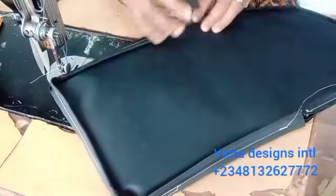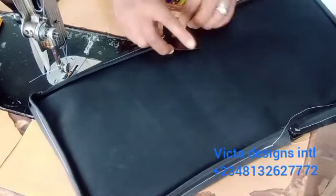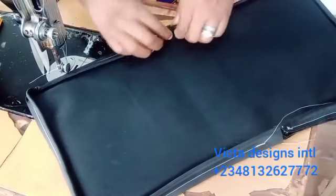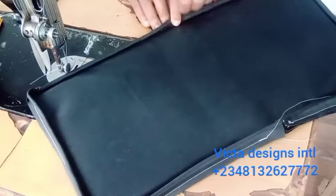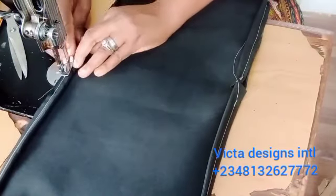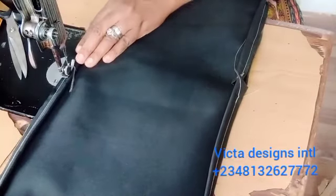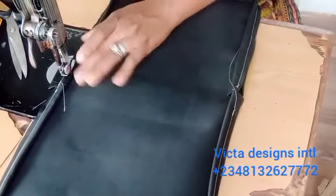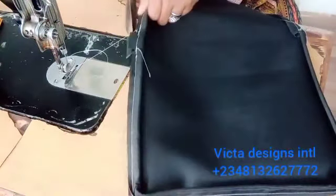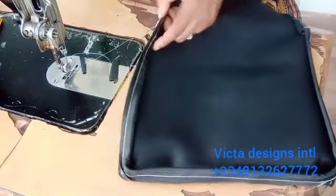After sewing, fix the stopper: cut a small piece of leather, fix it underneath, and place the two edges of the cord on it. Fold it and sew it straight — this will serve as a stopper. You can pipe your lunch bag, scuba, laptop bag, or traveling bag the same way. This is how to pipe it and also put a stopper on it.